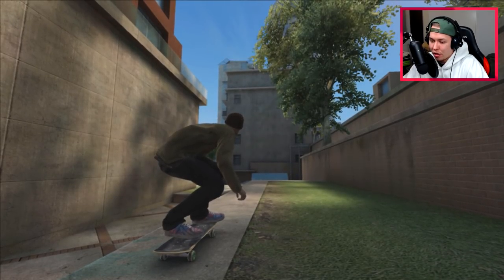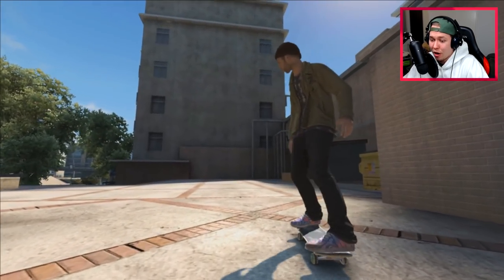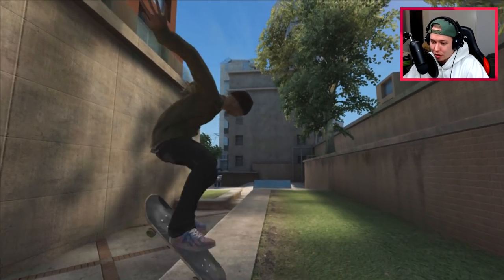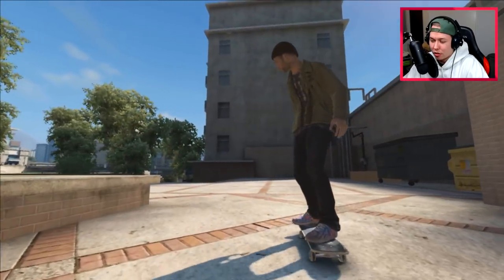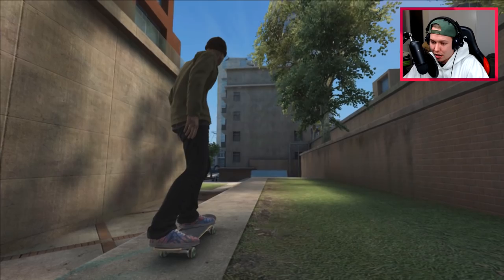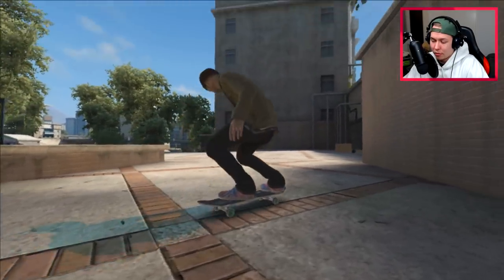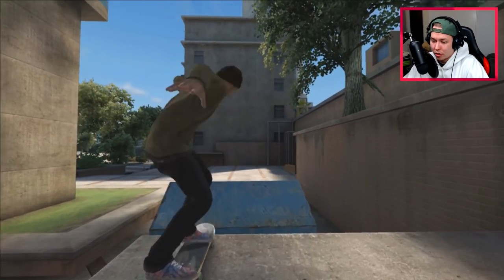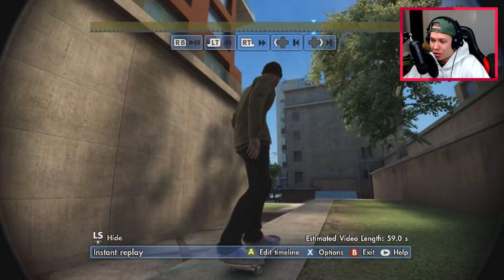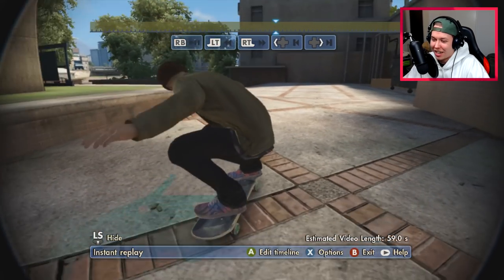So we can start off by trying the nollie inward heel tweak, kind of like that. Now we're going to tweak the kickflip - it actually was enough speed and that looked pretty good. We can also try the nollie barrel heel tweak - apparently this is enough speed for it. Kind of tweaked the wrong way but I like a bit of different style on it. Let's try the nollie laser tweak - that was just weird. Let's try the nollie 360 inward heel tweak. That was also weird.